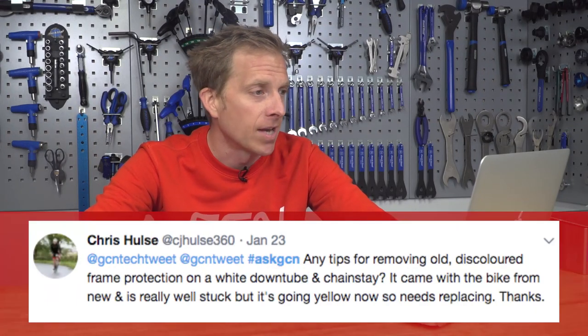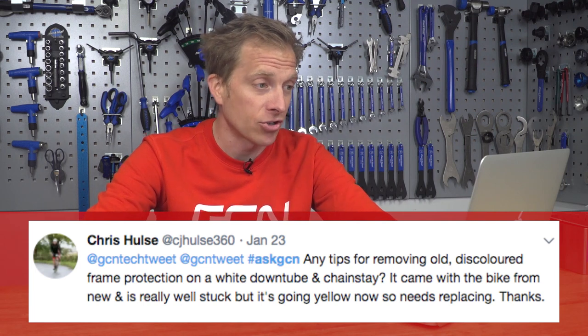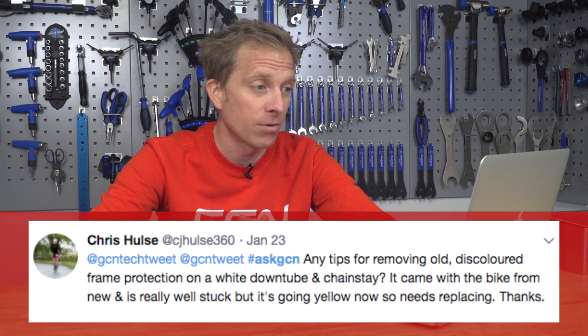Now a question from Chris who asks for any tips for removing old discoloured frame protection on a white down tube and chain stay. It came with a bike, it's really well stuck on, but it's now going yellow and needs replacing. Nobody likes a grubby frame protector — grab yourself a hairdryer and hover it over the protector for a while; that's going to soften the glue and then you should be able to peel it off.